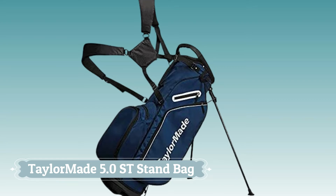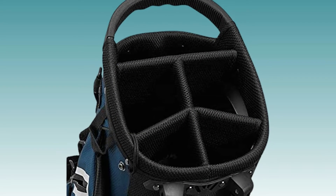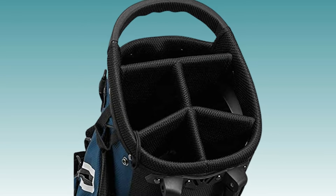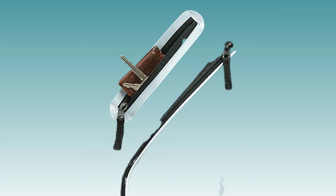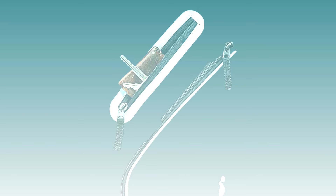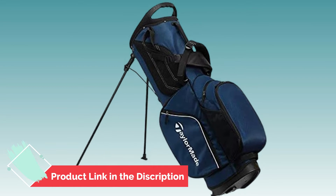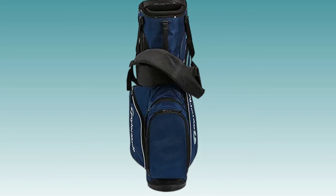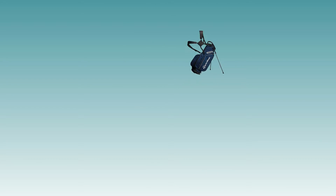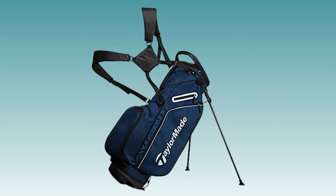Number 1. TaylorMade 5.0 ST Stand Bag. Looking for a high-quality golf bag that won't weigh you down on the course? Check out the TaylorMade 5.0 ST Stand Bag. This bag features a multi-handle 8-way golf club top, 6 total pockets including a water bottle sleeve and a removable XL ball pocket. The Velcro-lined dry pocket is perfect for keeping your valuables safe and sound, while the 4.5-pound weight makes it easy to carry around without slowing you down.